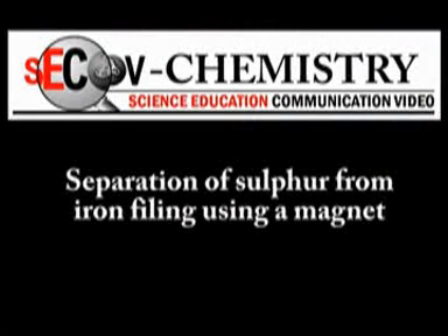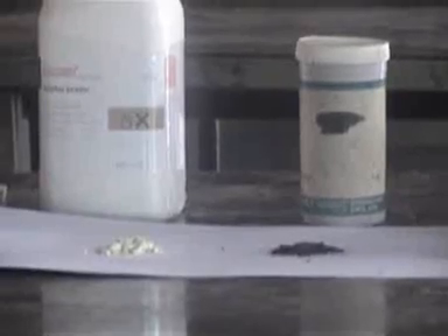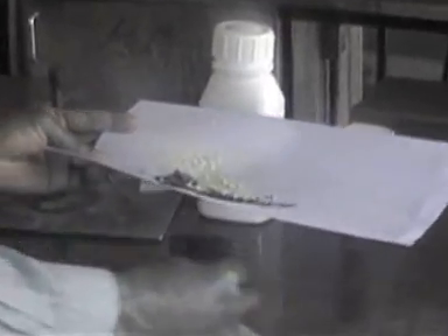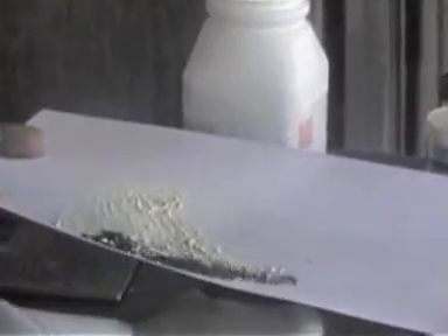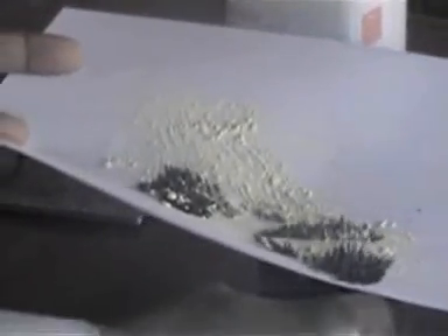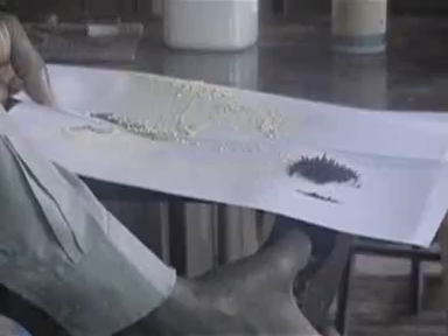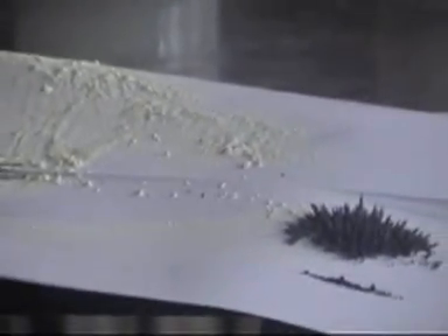This is a separation of sulfur from iron filings using a magnet. With the help of a magnet placed below the sheet, as we move the magnet forwards and backwards, we can observe what is happening — the iron filings are getting separated from the sulfur. We do that until we get most of the iron filings on one end of the sheet of paper, and then we collect and separate them from the sulfur.